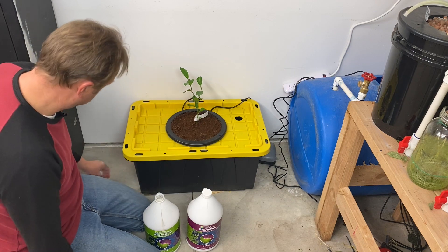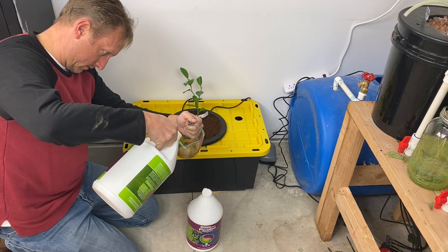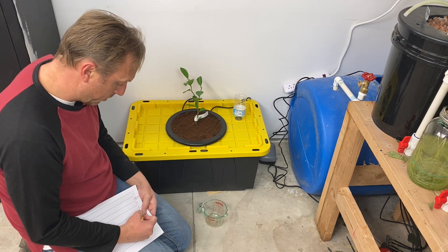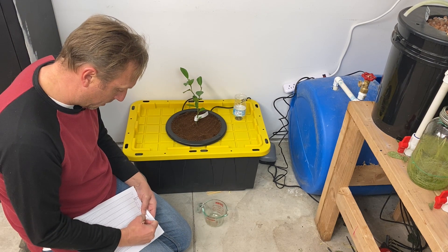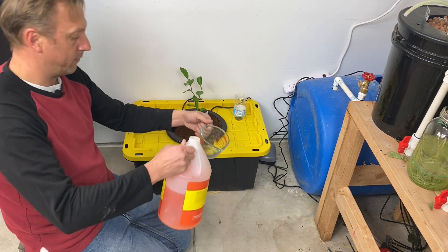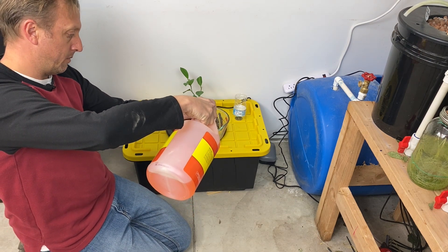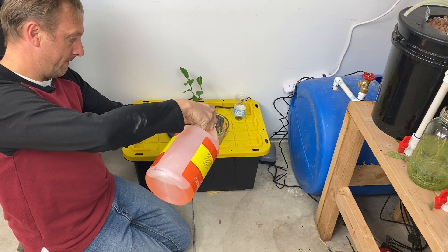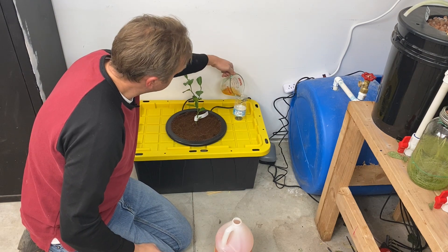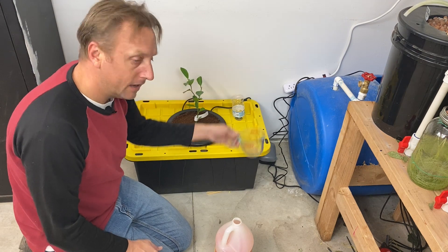So 10 times 15 is 150 milliliters. I'm going to document this on my chemistry tracking worksheet — 150 milliliters of Part A, 75 milliliters of Part B. There's no good rule of thumb for pH, so I'm going to add some pH down. My water comes from a well so it's pretty hard. I'll start with 50 milliliters and make adjustments as necessary. I'm shooting for a pH range between 5.5 and 6.0.